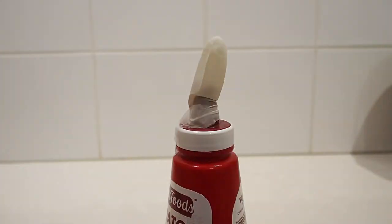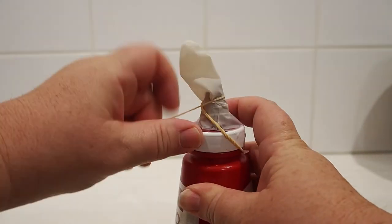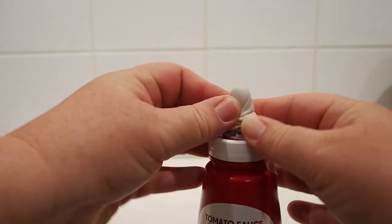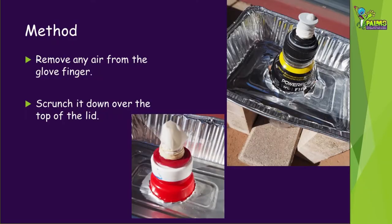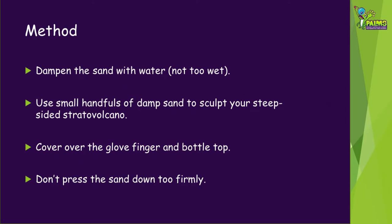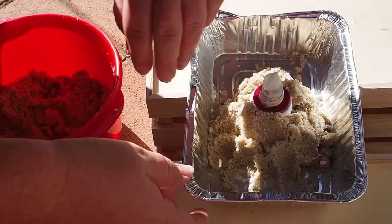A tip if you're using an empty sauce bottle: you may need to use some sticky tape to hold the glove finger in place when you put the elastic band on, as it slips off. Remove any air from the glove finger then scrunch it down over the top of the lid. Tape around the bottle in the tray to keep it in place and seal the hole you cut. Dampen the sand with water but don't make it too wet. Use small handfuls of damp sand to sculpt your steep-sided stratovolcano, covering over the glove finger and bottle top. Don't press the sand down too firmly but make sure it will keep its shape.